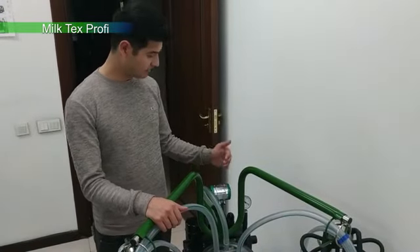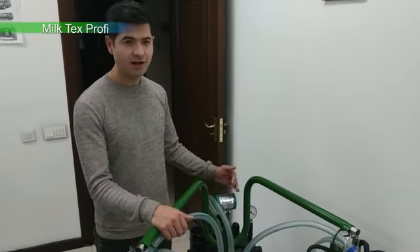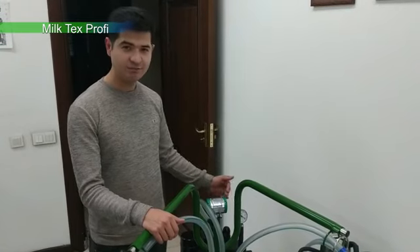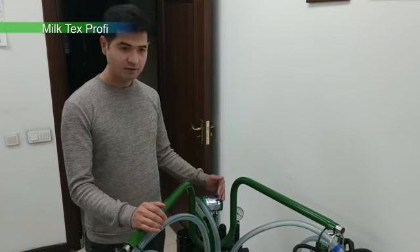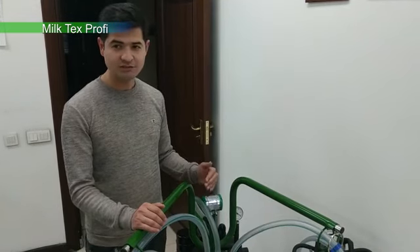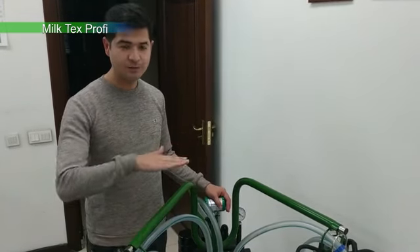Down here, the vacuum is attached to it. The vacuum holds a lot of water.